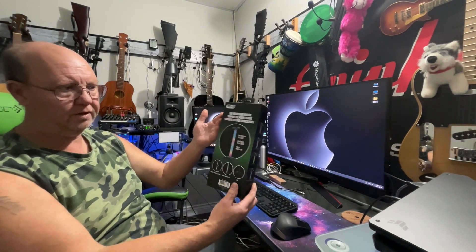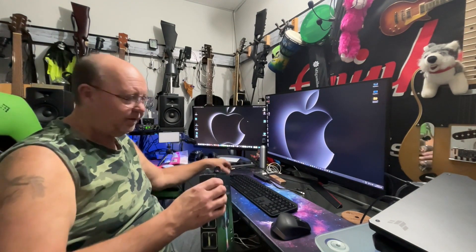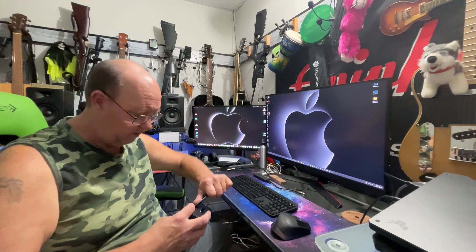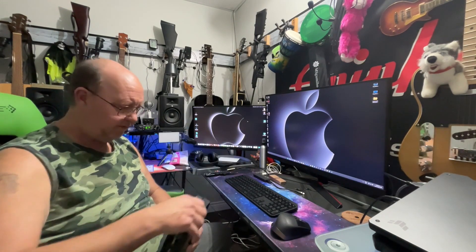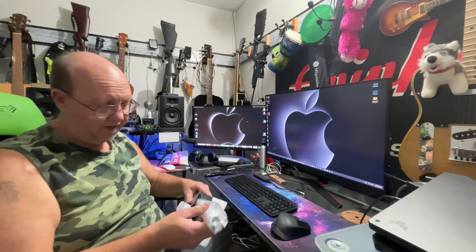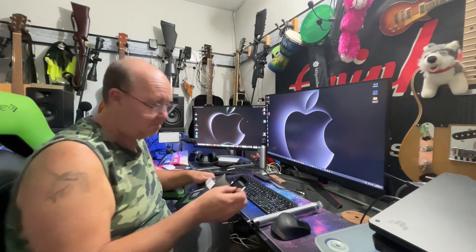Hey guys, welcome back. We have another Tech One product — the LED headphone holder. It lights up and is USB powered. You know the dollar store Dollarama can actually have some good deals on tech stuff once in a while, and this kit was only five dollars.